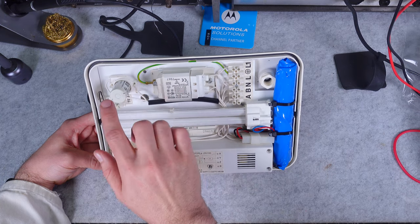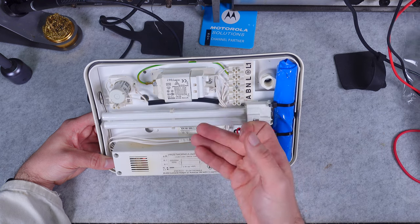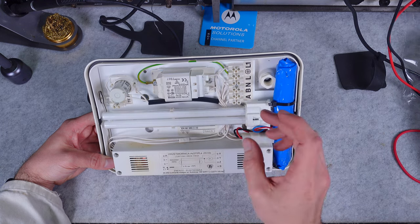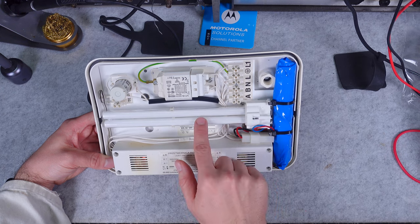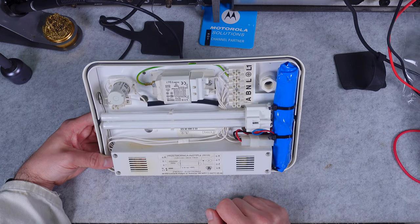Those two elements — the starter and the inductor — are going to run this tube that looks like a CFL but is just a regular tube with no electronics. Those two elements drive it in normal mode of operation.